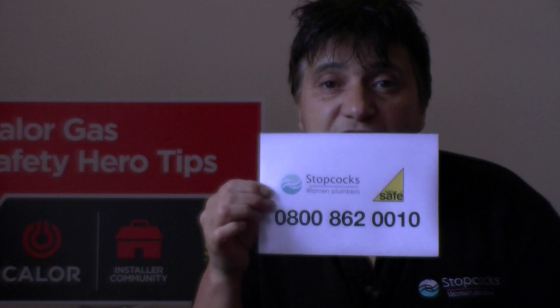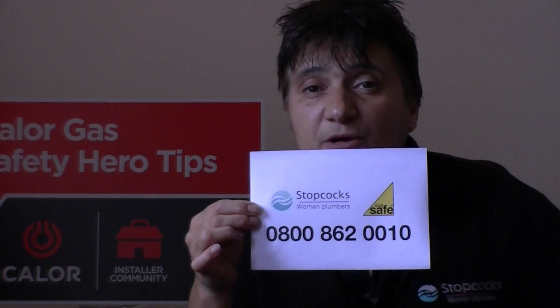A top tip: always have handy the phone number of your nearest Gas Safe registered heating engineer or installer. Also make sure that the Gas Safe logo is there to prove that they are Gas Safe, and when they turn up, always ask for the card.